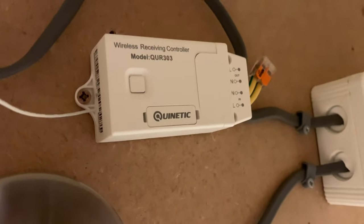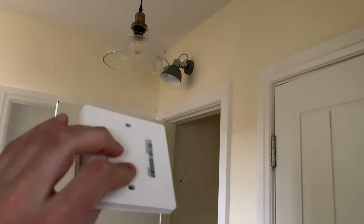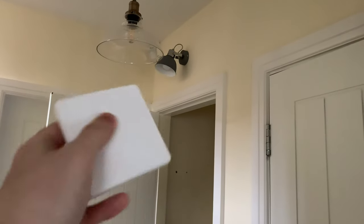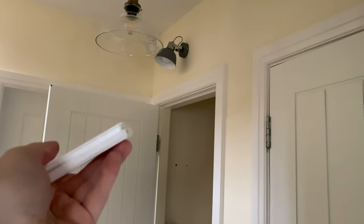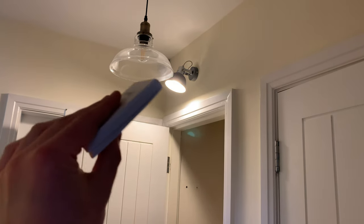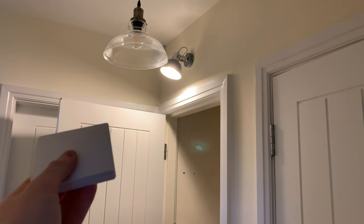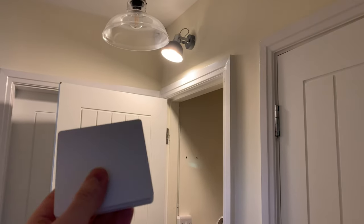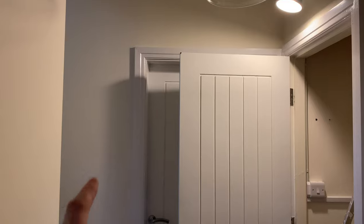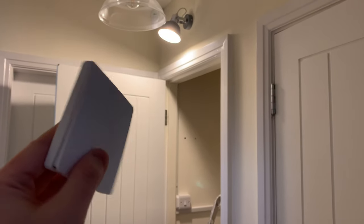The receiver is now flashing — it's ready for pairing. I press the switch and the light goes out. In theory this switch is now operating that light. Here's the moment of truth: the switch has no wires, nothing connected to it, no batteries — just plastic and circuitry. Fantastic — that's like actual magic to me from an engineering point of view. I can now mount this light switch wherever I want; I'm going to put it at the bottom of the stairs.